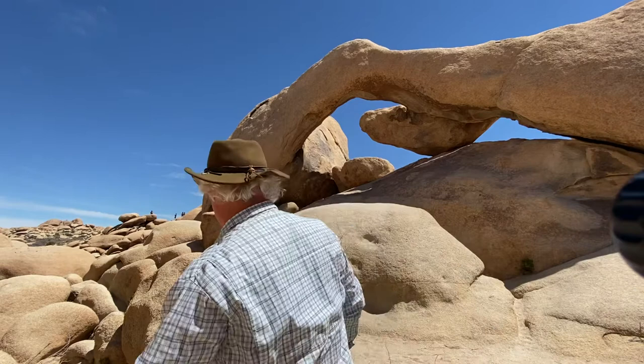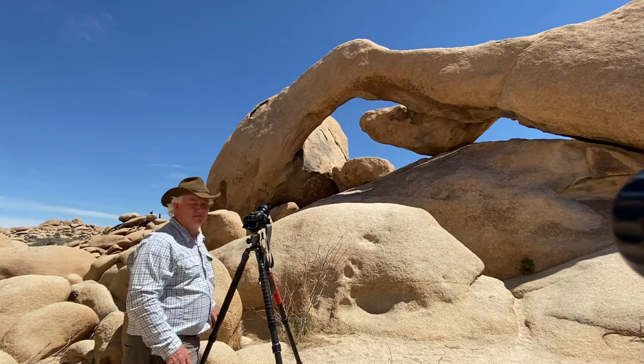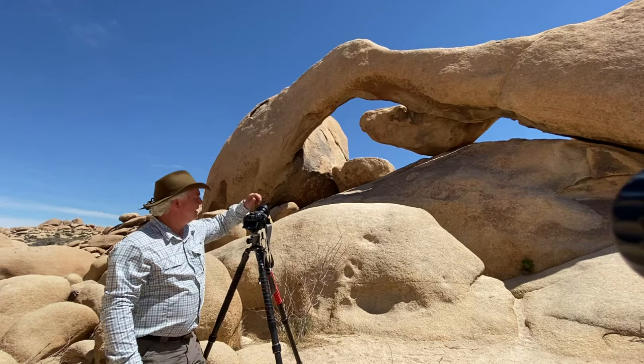Hi, it's Mark Cohen from Paul's Photo, the lab at Paul's Photo and the Creative Photo Academy. We're here at the famous Arch Rock in Joshua Tree National Park for another day of Be Creative. This is a fairly famous spot and there's literally a dozen people around me right now. Somebody I know is going to climb up on top, and you can't let that bother you when you're out doing photography.